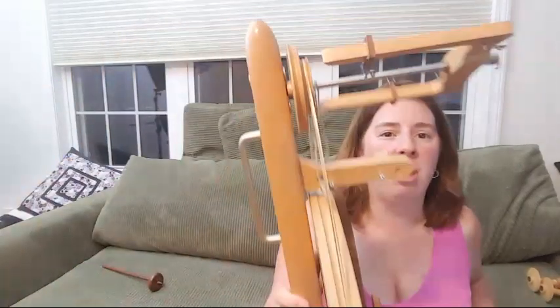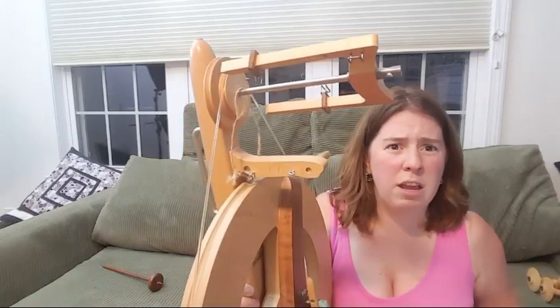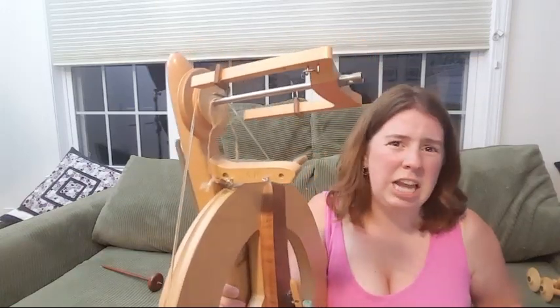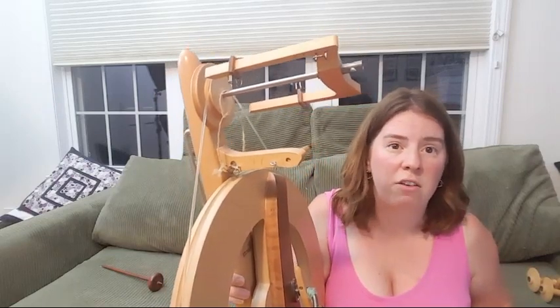The whorls that come with the Fantasia are the larger ones, good for spinning thicker singles — I think DK weight. If you pedal really fast you can get a much thinner single, but I like being able to treadle slower. So I was able to get some even smaller whorls, and for this spin-along I want to do a thinner yarn. It takes a lot longer but it's a lot of fun.